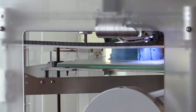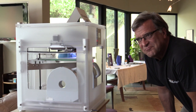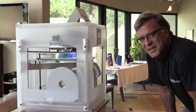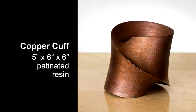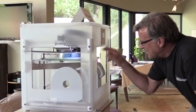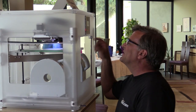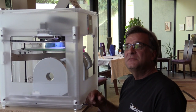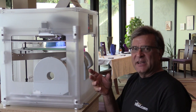What are you making? I'm making a really fat umbilic torus tube. If you look on my website at the oculum or copper cuff, it's the same shape, same design — except this one I'm printing in glow-in-the-dark filament. This print will take about nine and a half hours from start to finish.